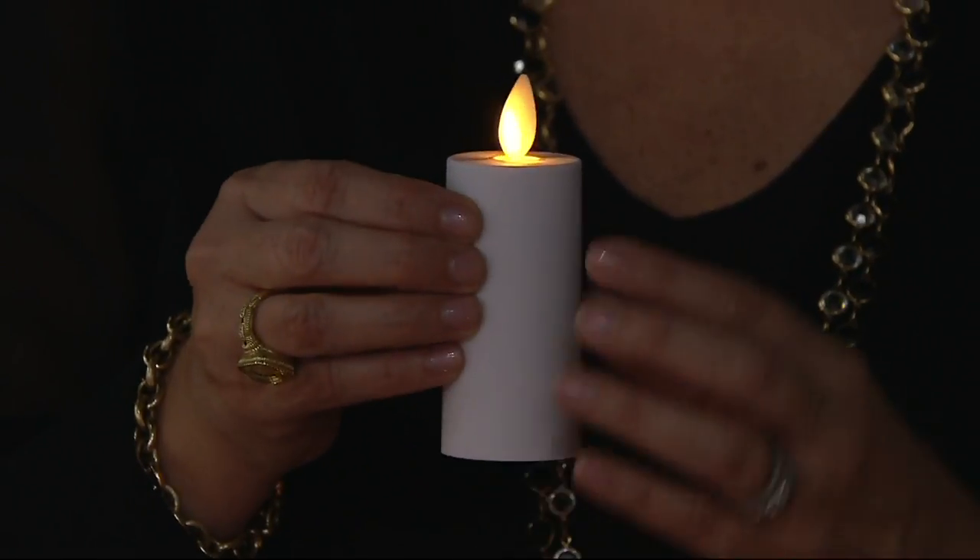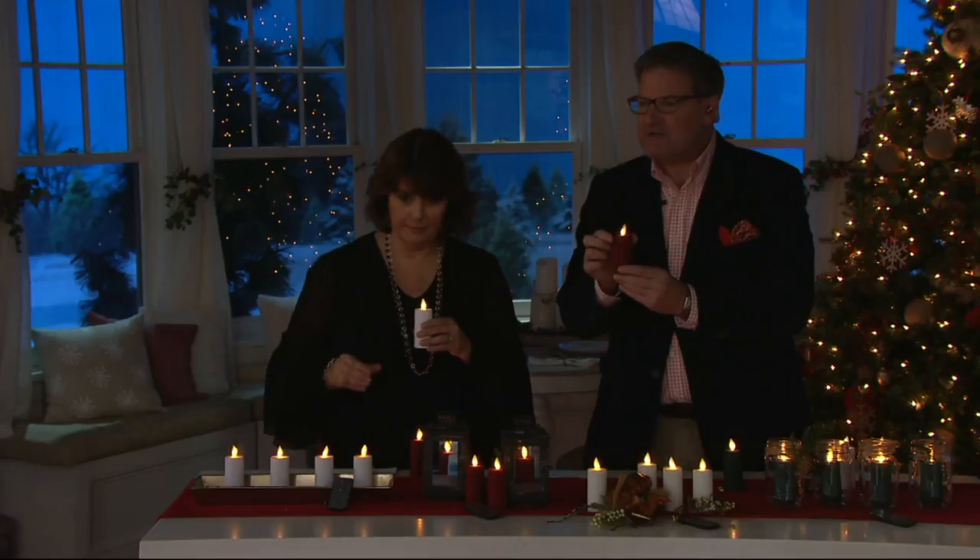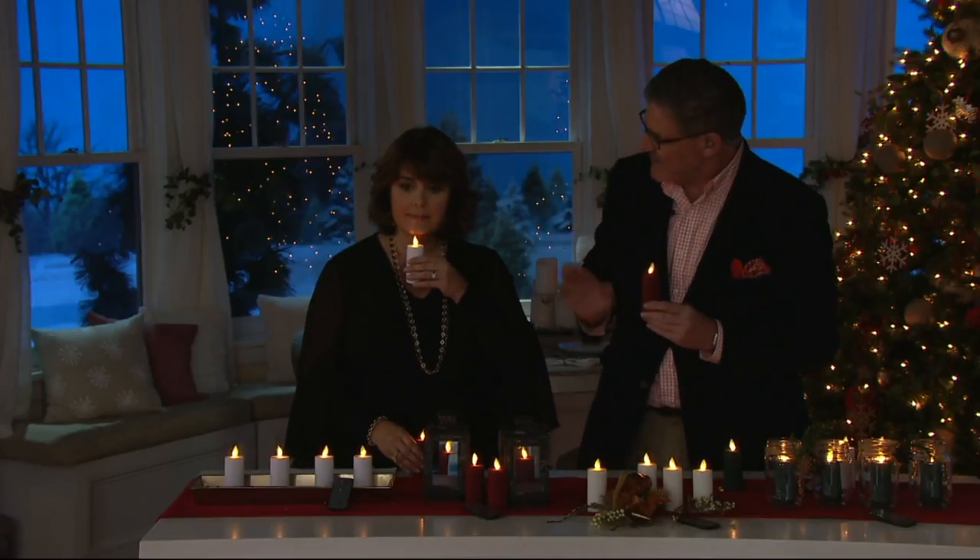The soft touch finish — what is that all about? It doesn't feel plasticky. It's a very soft touch; it almost feels like a rose petal. So it mimics wax and it's very flattering in the light.